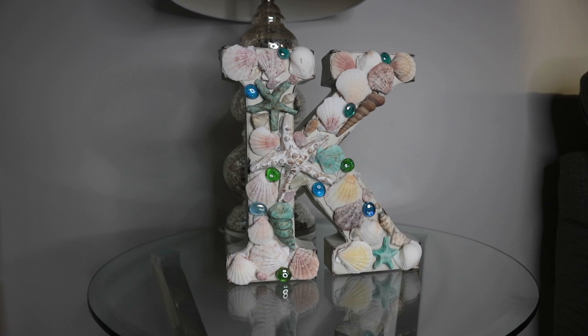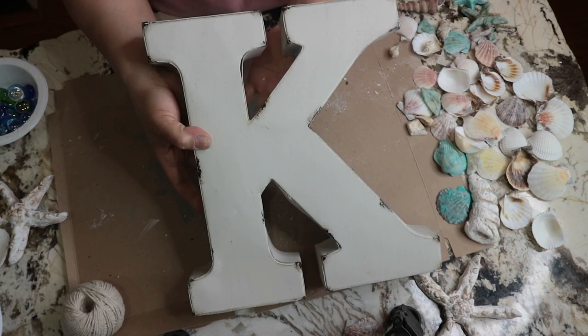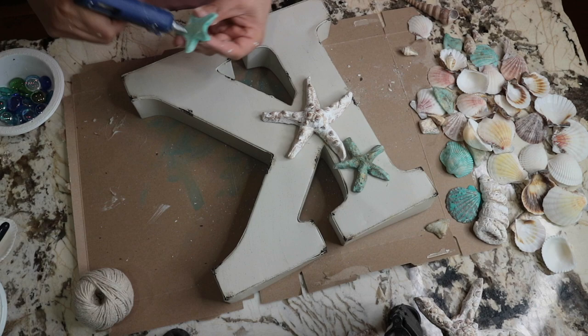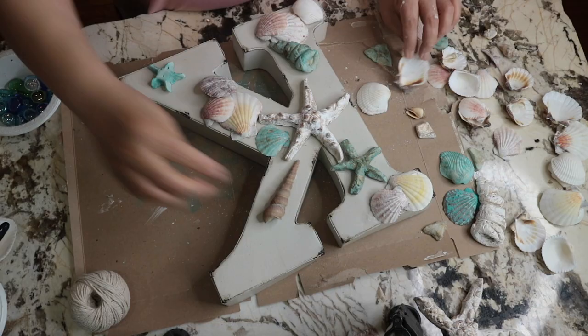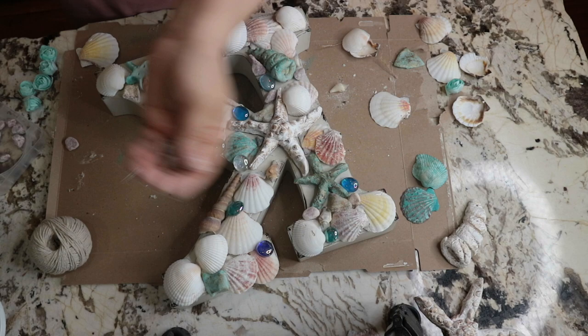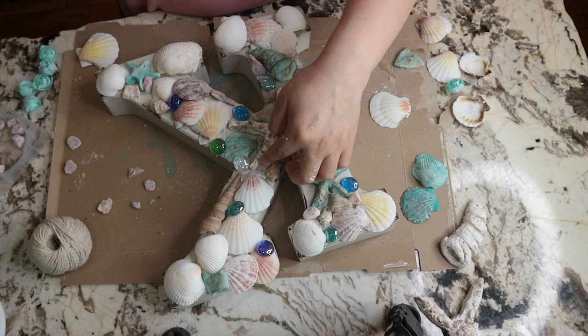Last but not least is this gorgeous letter sign — the first letter of our last name. I had this letter sign that I found at Lowe's clearance for under three dollars, and I decided to give it a summer beach look. I went ahead and glued everything on using hot glue, playing with it until I liked it. I think it looks so cute — I really love how simple and beautiful it came out.